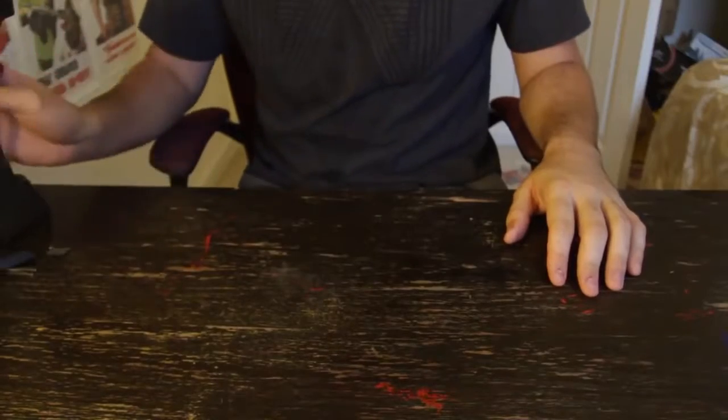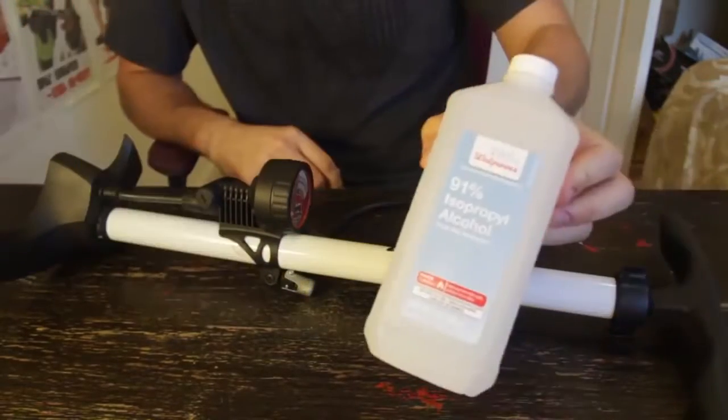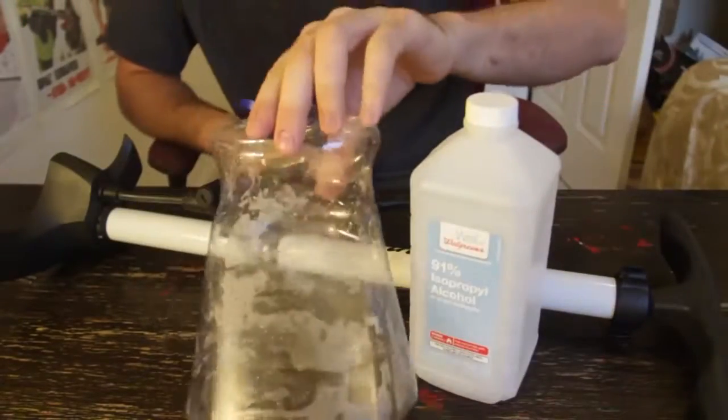What's up everybody! Welcome back to my laboratory where safety is number one priority. Today we're gonna make a really cool experiment with a pump and a bottle. For this experiment we're going to need a pump, alcohol, and an empty bottle.